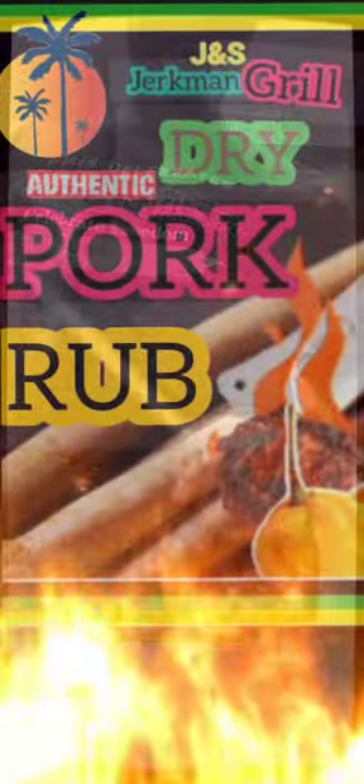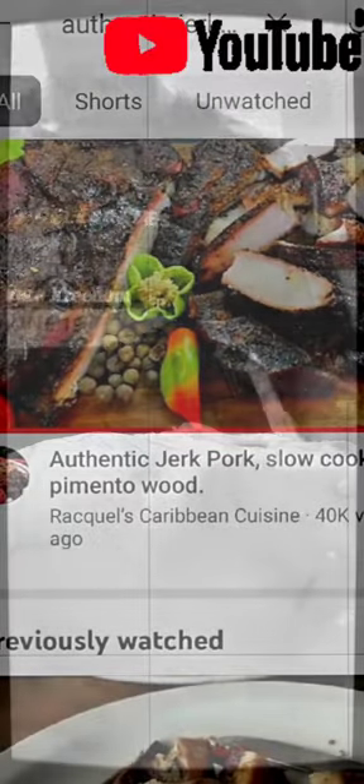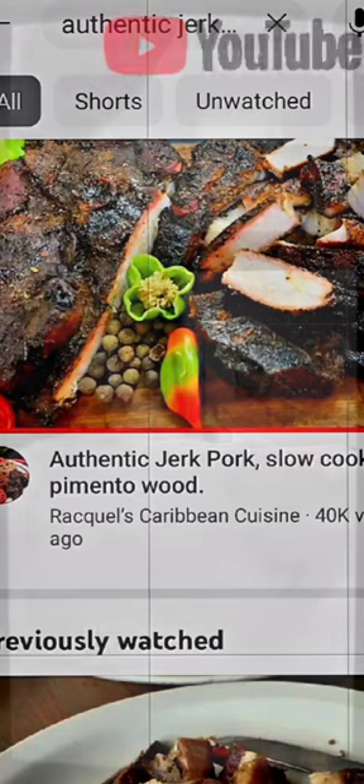Jerkman's Grill production secret for authentic jerk. I'm getting ready to make some real delicious authentic Jerkman's Grill sweet wood jerk pork. I went on YouTube to try to find if there's anyone out there who has mastered the authentic way of doing delicious jerk pork the original way, but I can't find one. I was going to do the top 10 authentic jerk pork recipes I see on YouTube, but I can only find five that come halfway.